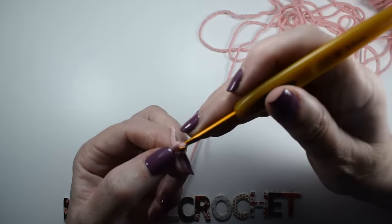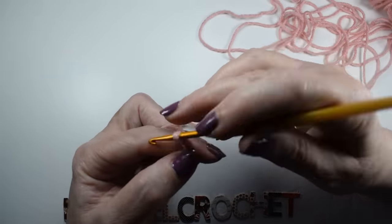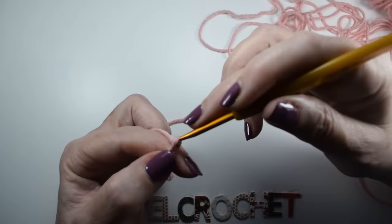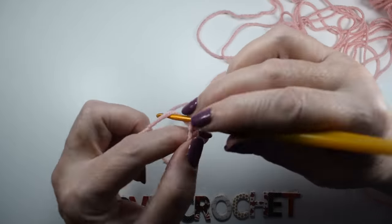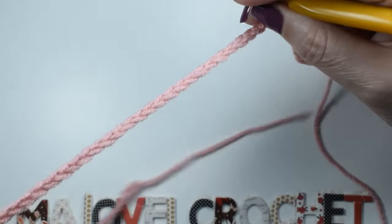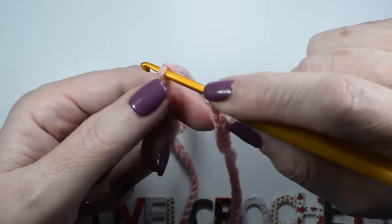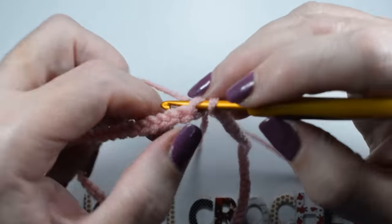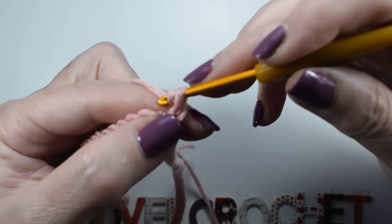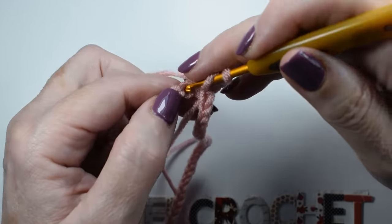I'm going to make about 80 chains. We count: 2, 3, 4, 5, 6, 7, 8, 9, 10, 11, 12, 13, 14, 15... and so on until 80 stitches. Then we will close it with a slip stitch. Now we will make three chains and count out 40 double crochets.